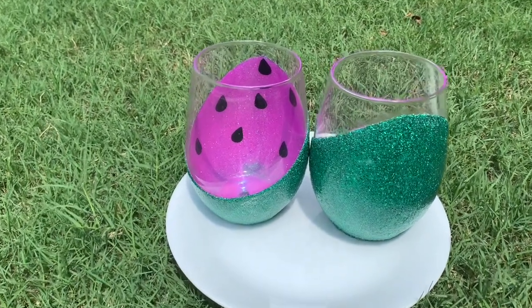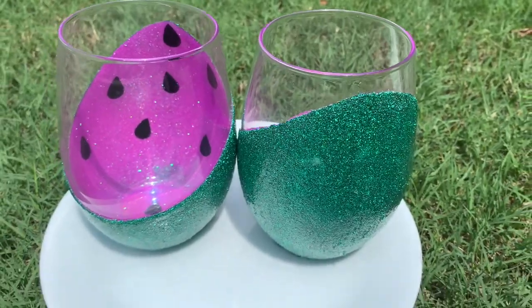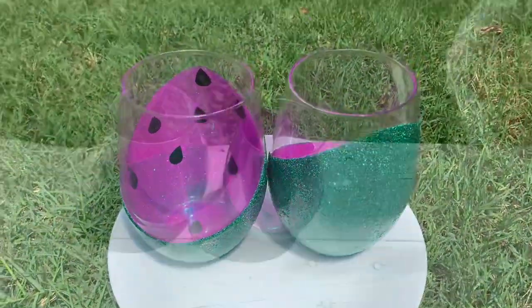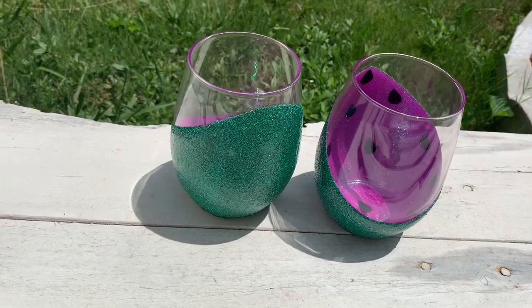Hi you guys, welcome back to my channel Unique World. Today I'm going to be showing you how to accomplish this cute, simple, and easy way to create a watermelon wine glass. So if you like what you see, make sure you tune in and keep watching.